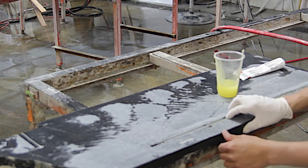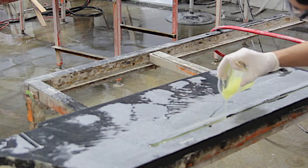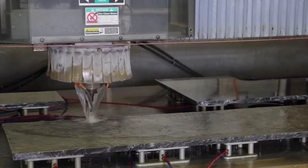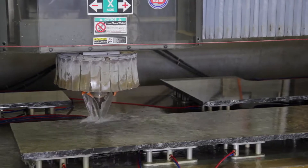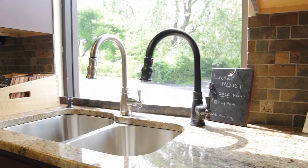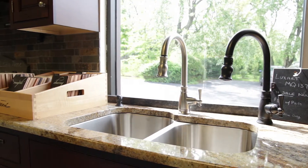Typically, this is the most used area of your countertop. Another step that Stone Masters takes is to use a CNC machining center to pre-drill precisely positioned, defined holes to receive a threaded sink mounting anchor. This threaded insert will be used during installation to permanently secure your sink to the underside of the countertop.